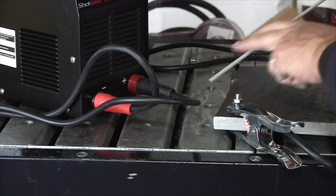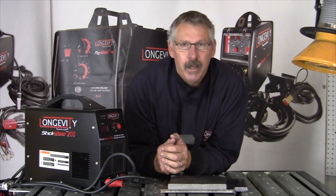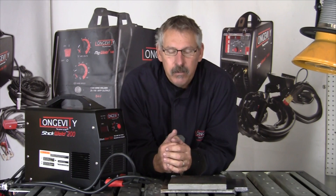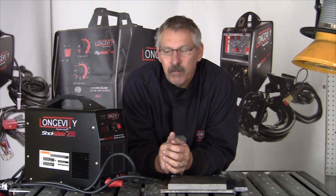We talked about the process, where it came from, polarity, and how to control the puddle. I hope you give this a try. You will stick rods — you'll short arc. That's the most common thing that happens when you begin stick welding. You'll long arc and the arc will just go out. You'll short arc and stick rods to the plate. Don't be afraid to just pull it off and continue. Keep on welding.